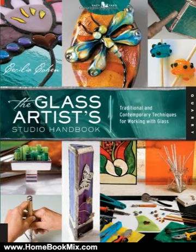Whether you are new to the art and want to set up your first studio and learn the basics, or an experienced artist looking to expand your repertoire and stimulate your creativity with advanced projects, the Glass Artist Studio Handbook is for you.